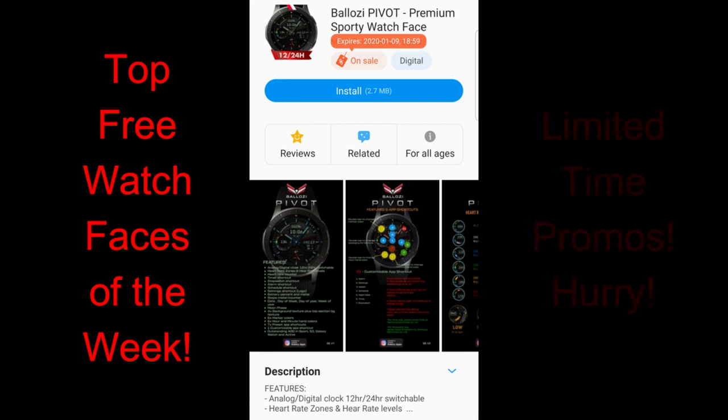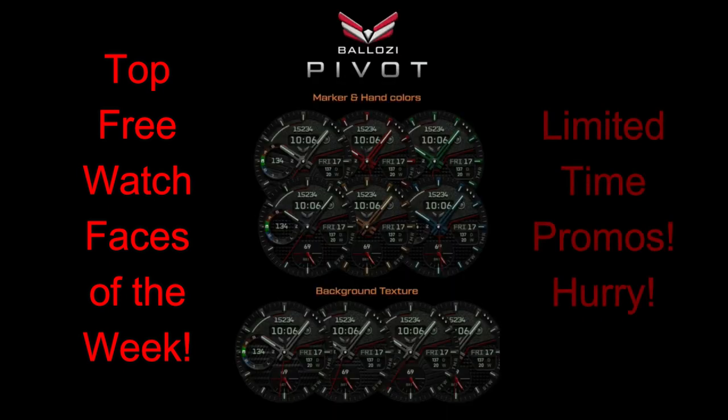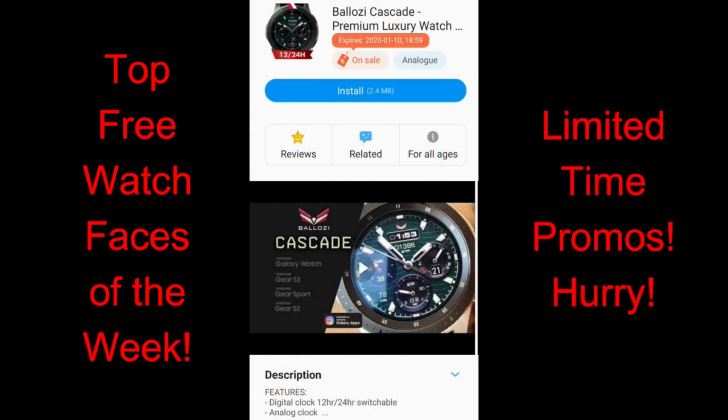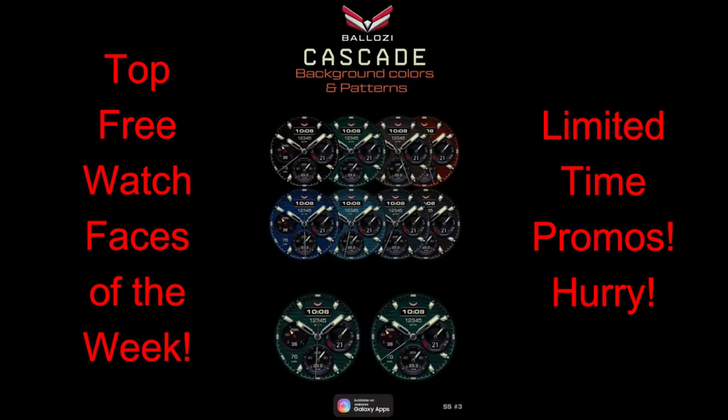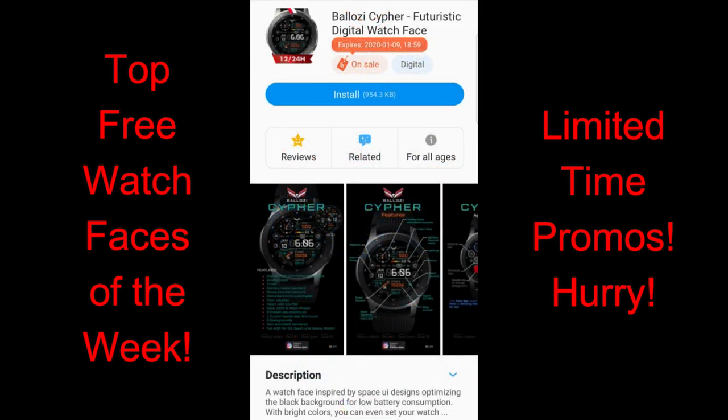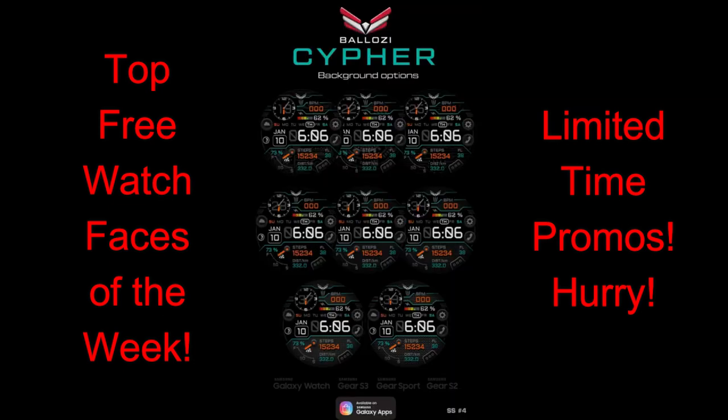We actually showcased this developer when he released his first watch face on the channel, and I knew even back then that we'd be seeing some amazing designs from this young developer. Ever since then, he's grown his collection into an extensive and impressive lineup. To be able to grab four watch faces from him for free is simply outstanding. However, all of these are in limited promotion, so you will have to hurry. Make sure you check down below in the video description as I've left the direct links to all the faces I'm reviewing today.